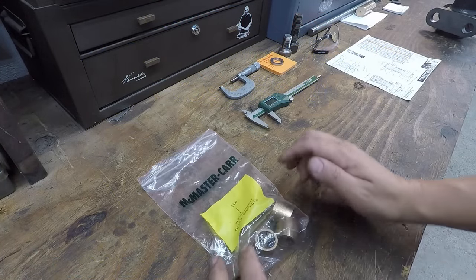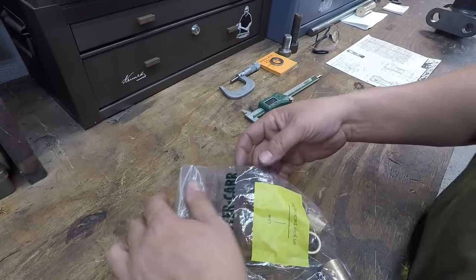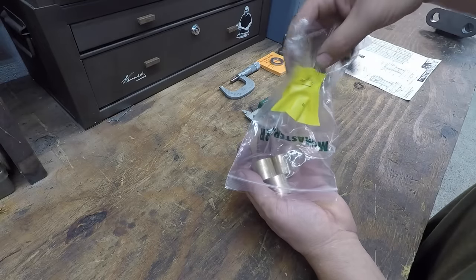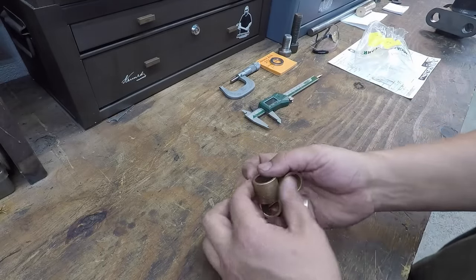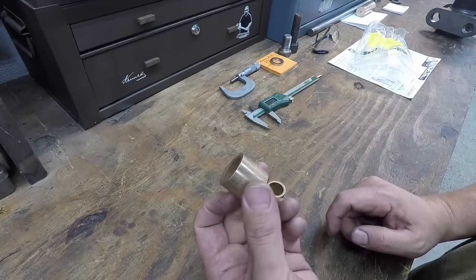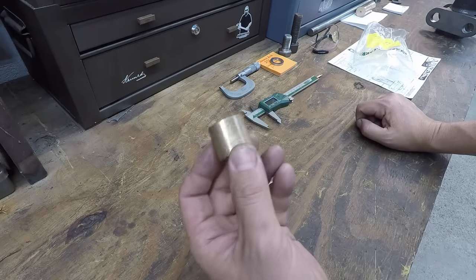We just got the bushings in for the casting. I bought these from McMaster-Carr. What these are are the oil-embedded bushings — sintered bronze — and then they embed them with 30-weight oil. So these will work good. These are commercially available items.